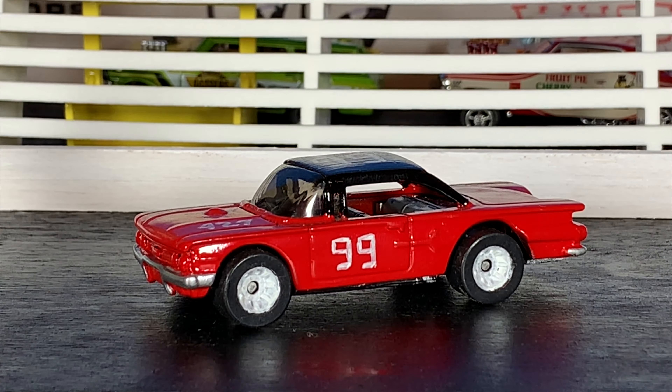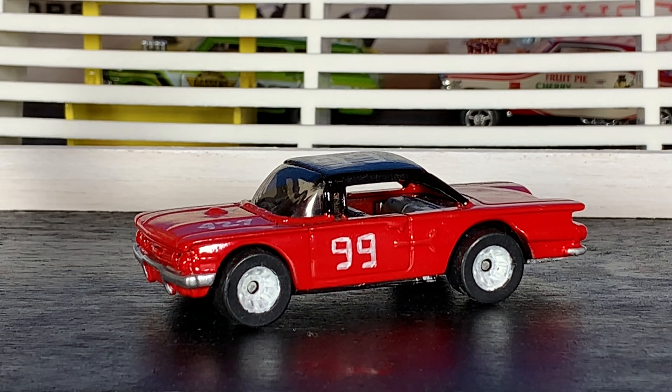Welcome to Hanson Speed Shop. It's time for another one of our Forgotten Custom series cars. This is a Racing Champions 1960 Chevy Impala. This car was originally done by myself around 15 years ago, and then I restored it and repainted it for the second time about three years ago. This hasn't been seen by anybody, so this is the first time anybody's really ever going to have seen this car besides myself.